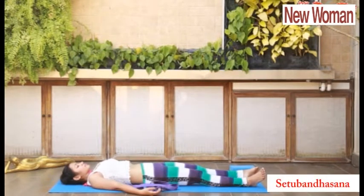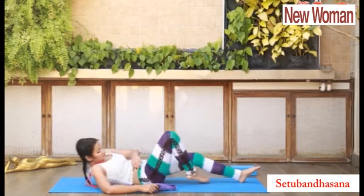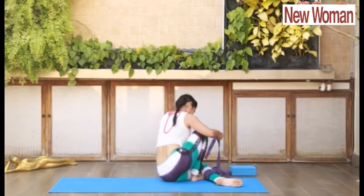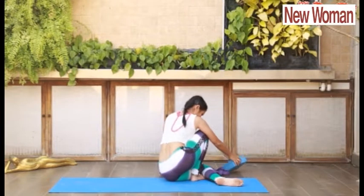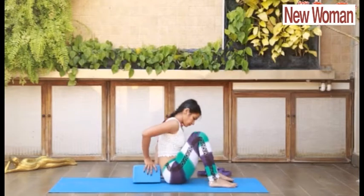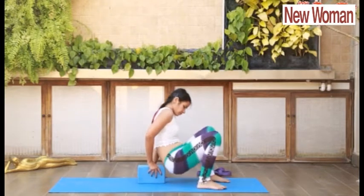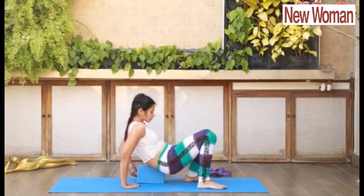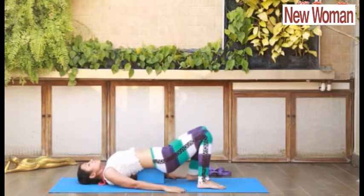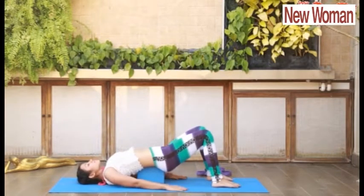The next asana is Setubandhasana. We will use a block to lie down. Place the block right behind you and start lying down on the block. Place your tailbone and your lower back on the block, with your shoulders and head below, so that there is a natural arch in Setubandhasana. Do deep breathing here.